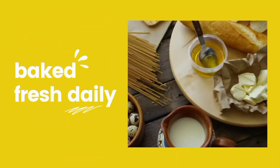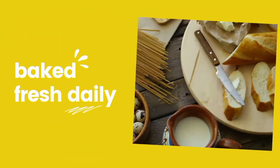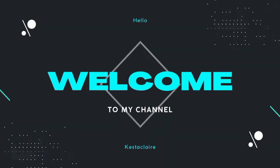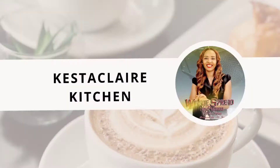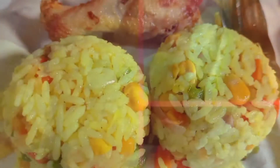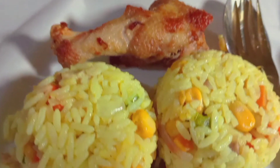Hello and welcome to today's episode of Castor Clore. In today's episode I'm going to share how I make my authentic Nigerian fried rice. This is so easy to make and so yummy — guys, look at that!